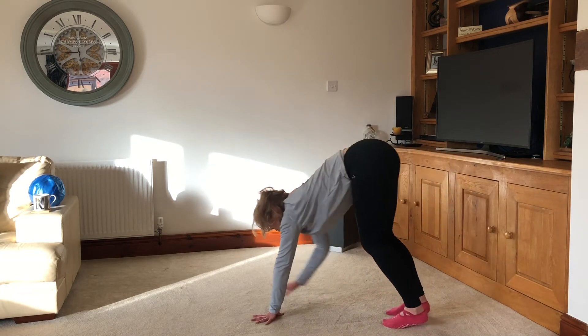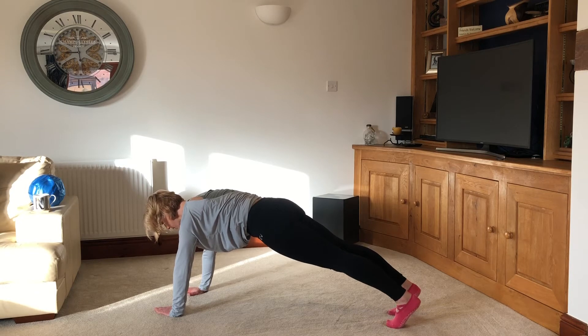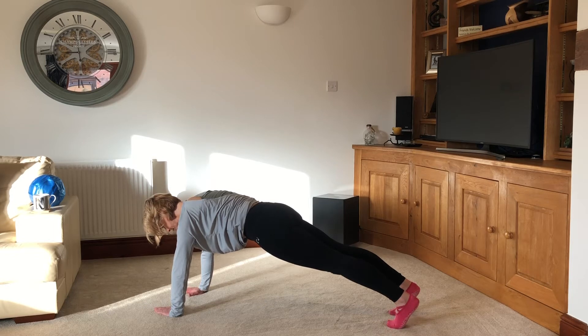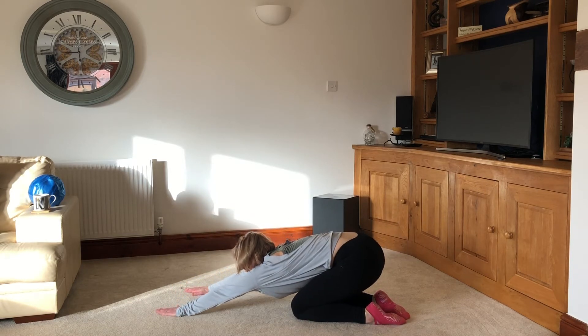Walk those hands out again, this time coming out to a high plank. Tummy drawn in, just activate that core, holding it there, breathing in and out. Five, four, three, two, one — bring the knees to the floor, sit yourself back, have a little stretch. Good, release off.